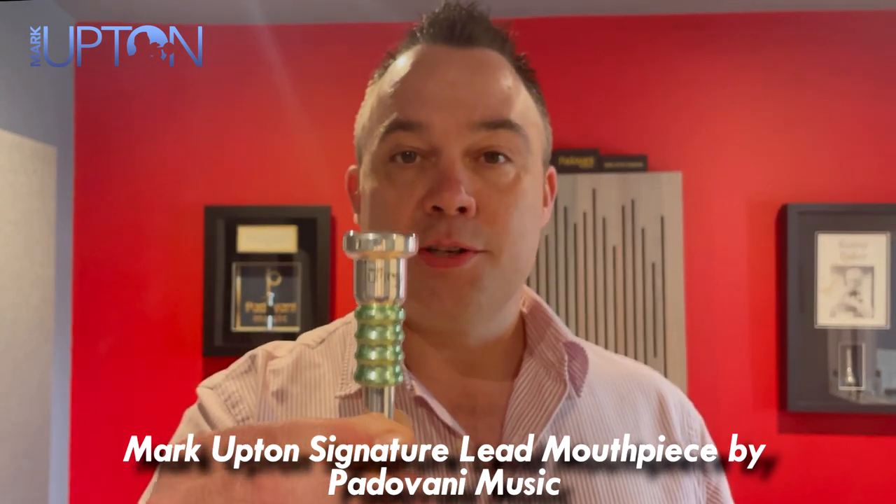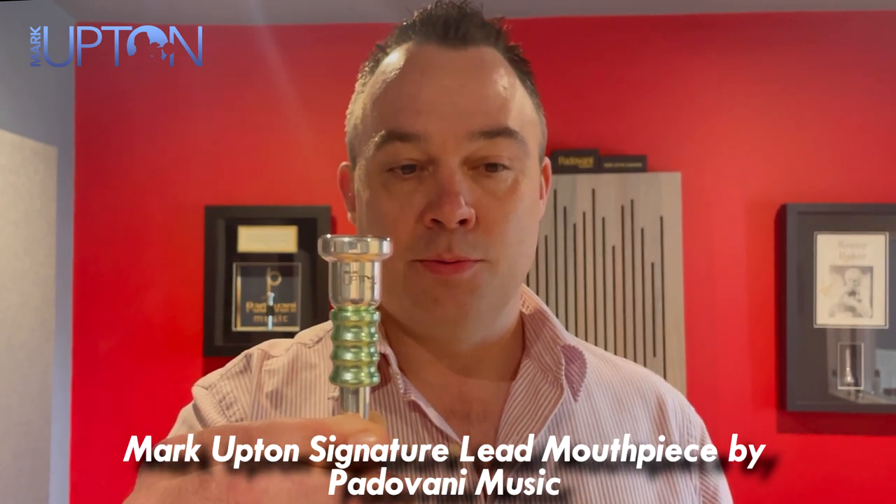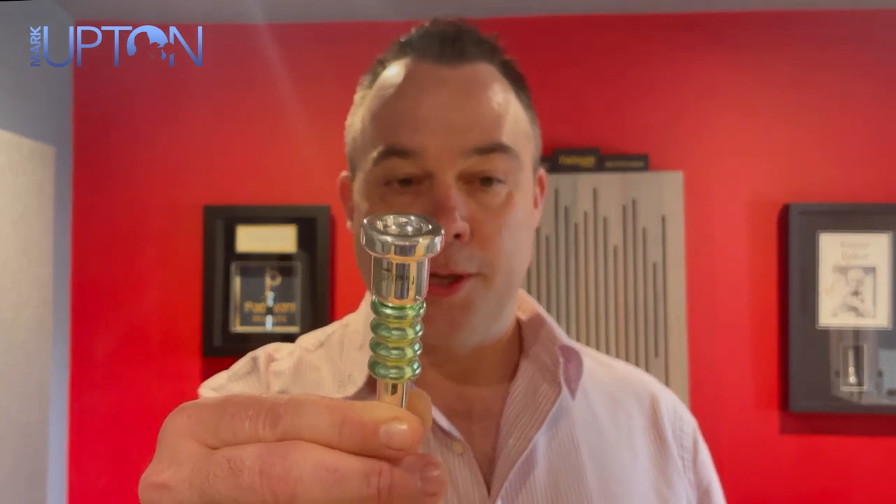However, with the new Focus Backbore, we have achieved this with the lead model. The rim has a soft, comfortable bite for improved endurance also.